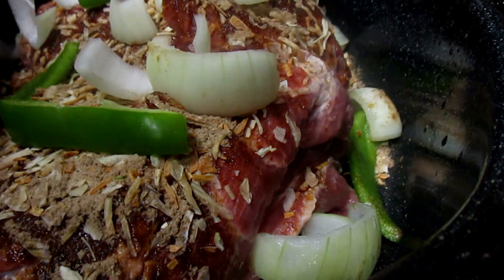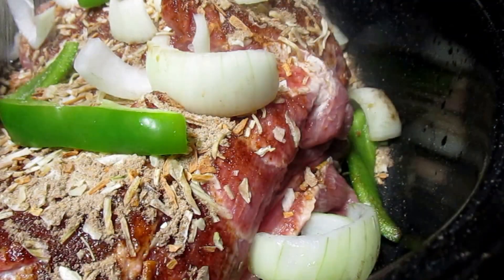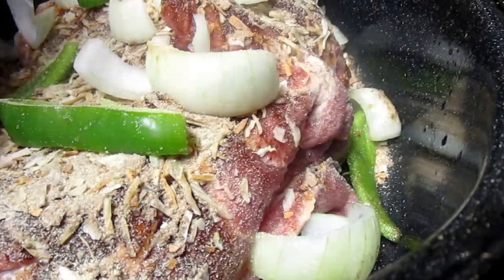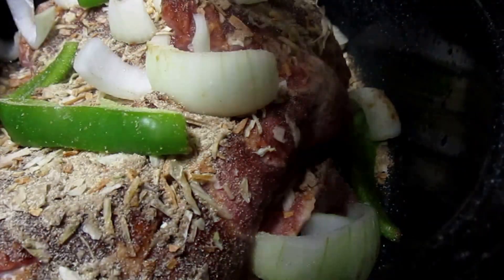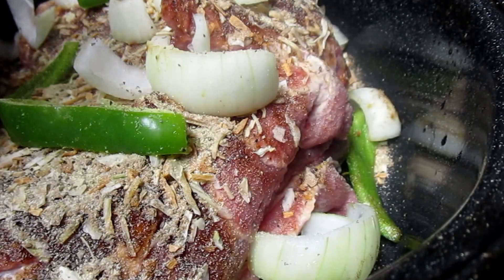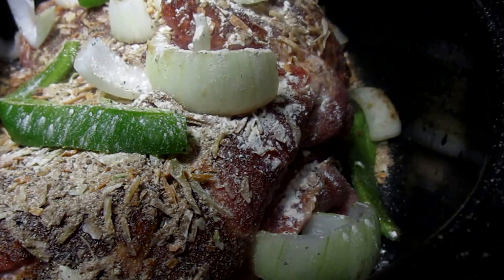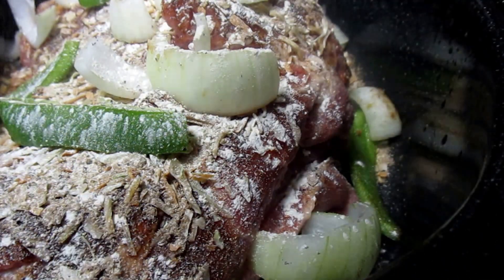This time I'm going to go ahead and add my dry seasonings — just garlic powder, black pepper. Remember, no salt; the onion soup is salty. And onion powder. That's all we're going to do to this.